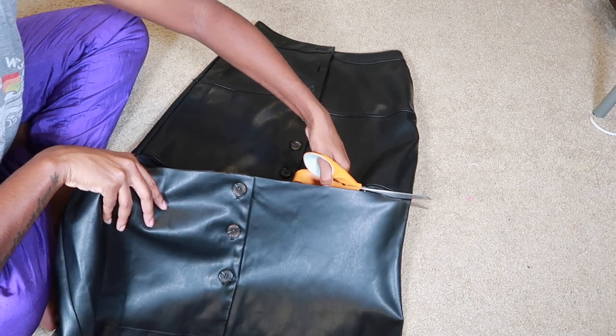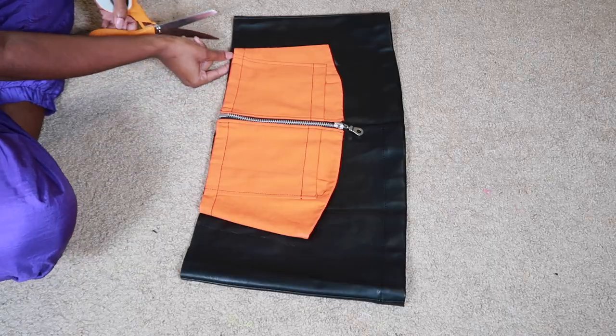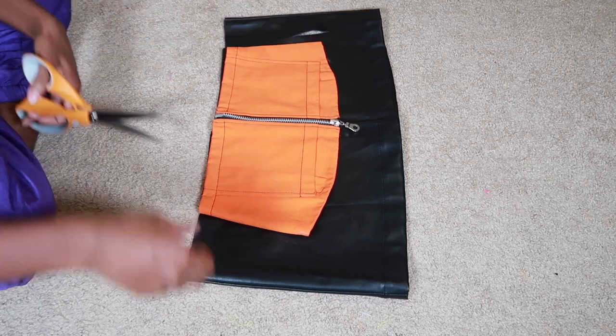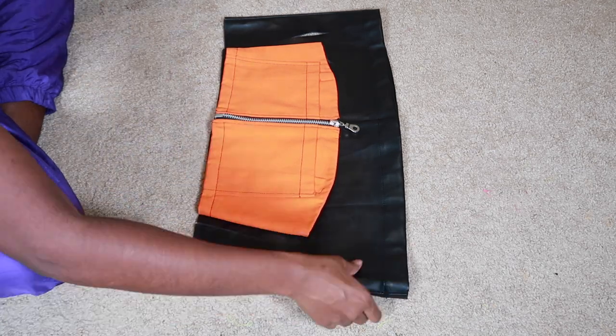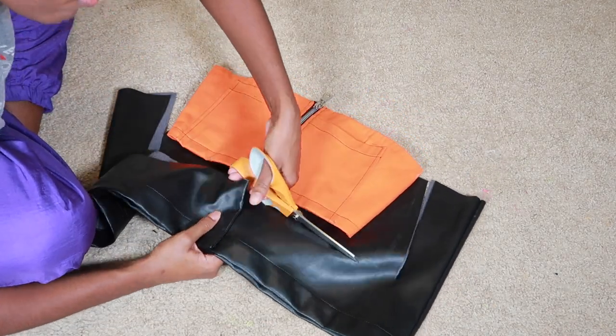Side note: I finally got some new scissors and these things cut like butter. Next, I made the top using the bottom portion of the skirt that I cut off in the previous clip. I just laid down a shirt that fit me pretty well and used that as a template, then cut around that shape.